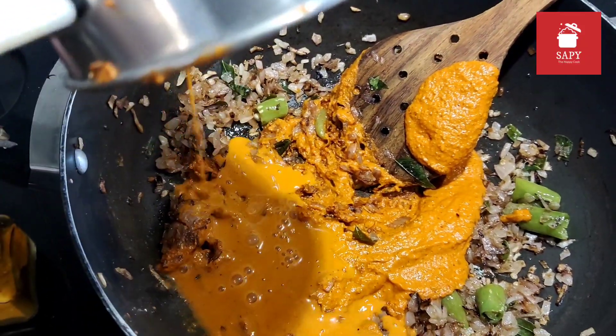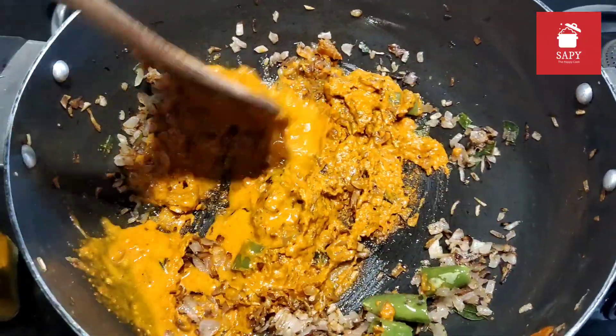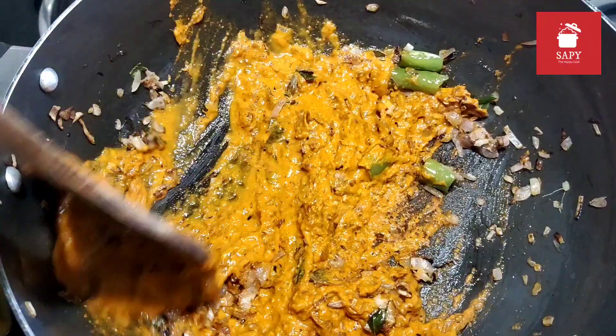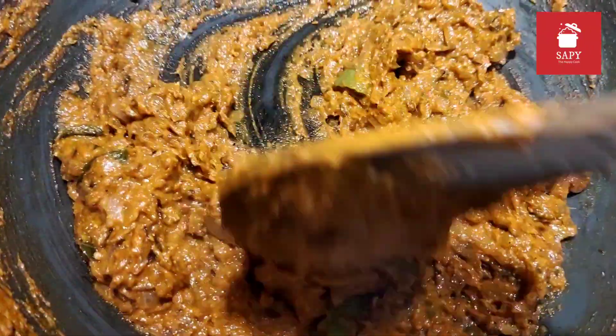That's when you would be adding the curry paste. Don't waste any of the curry paste — add some water into the blender and add it to the pan. Keep sauteing it until it looks something like this.